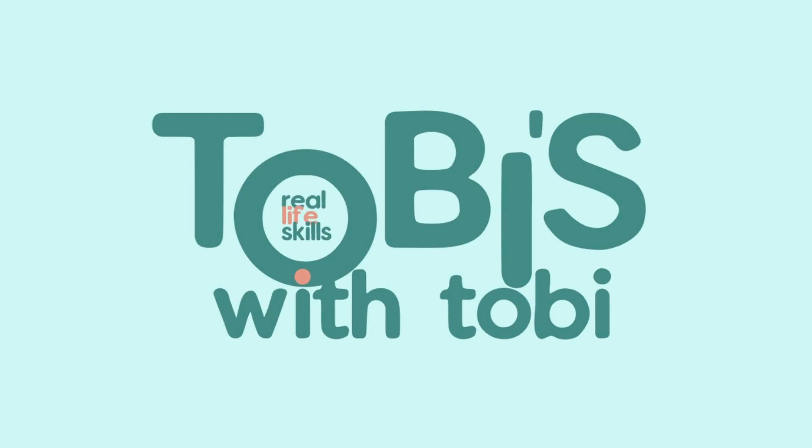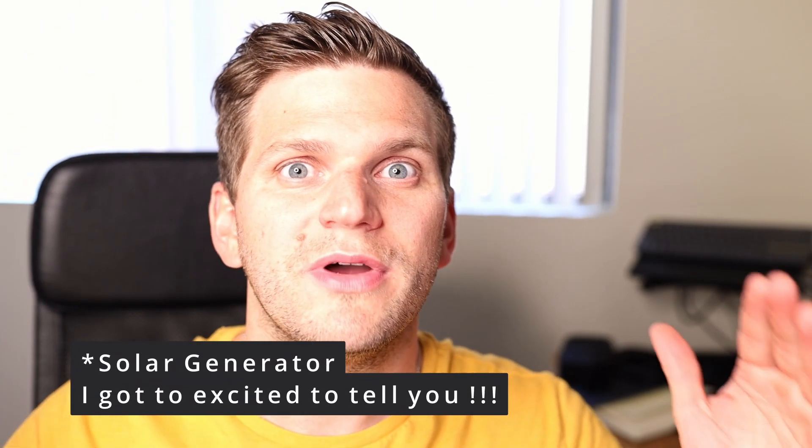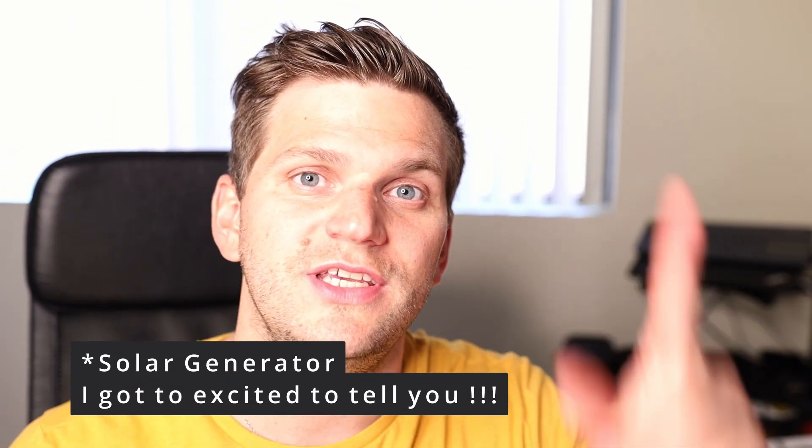My DIY solar generator — finally I can talk about it, finally I can show you what it is about. Guys, it's finally time to talk about my solar charge controller, which I did DIY. Finally I can show you what it is about. I'll explain it to you, so let's look into that.